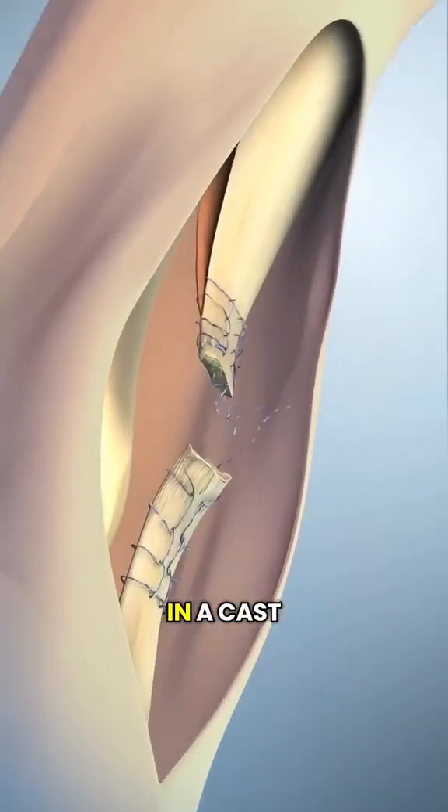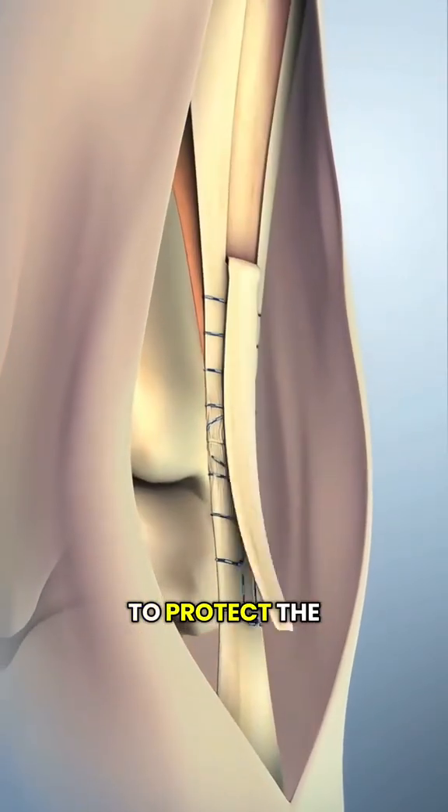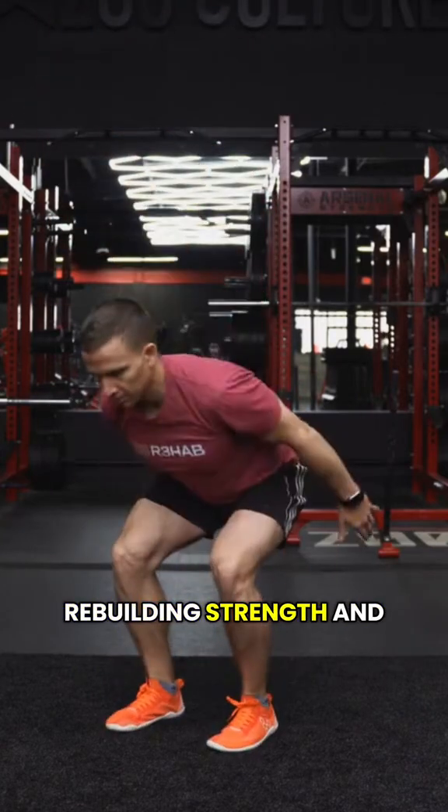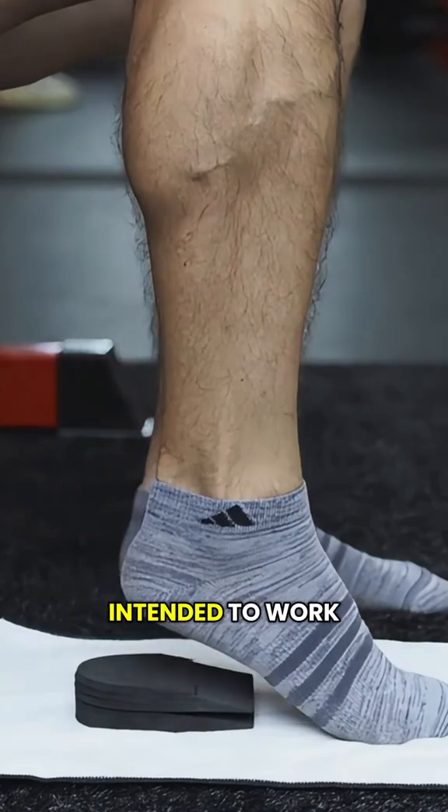After surgery, your foot is placed in a cast or brace for several weeks to protect the tendon while it heals. Then comes rehab, which includes stretching, rebuilding strength, and retraining the muscles and tendon to work together.